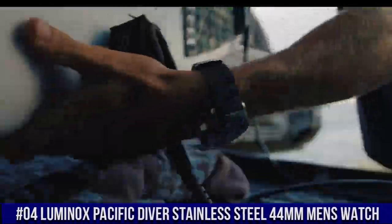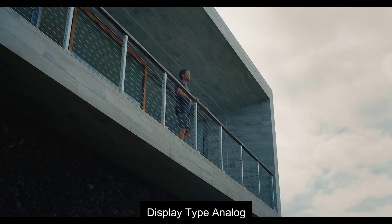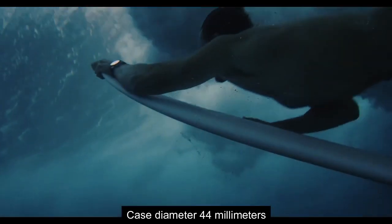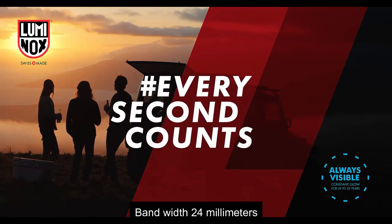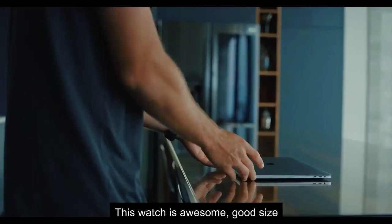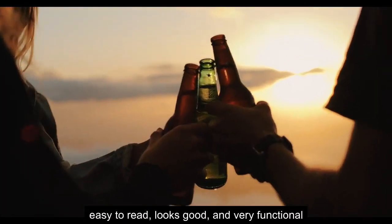Top 4: Display Tap Analog. Case Diameter 44 Millimeter. Band Width 24 Millimeter. This watch is awesome, good size. Excellent watch, love it. Easy to read, looks good and very functional.